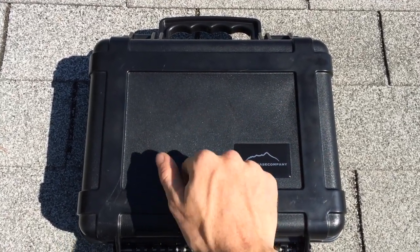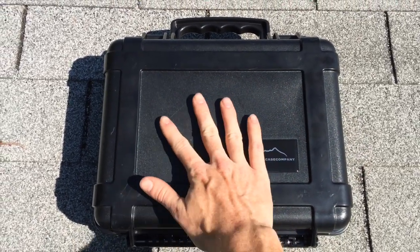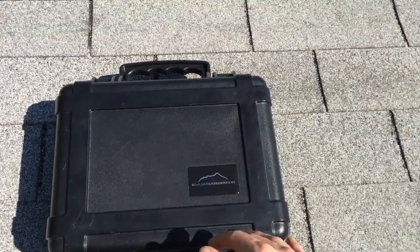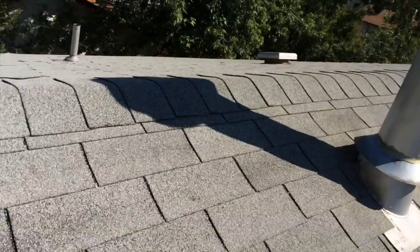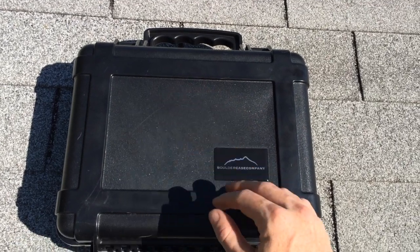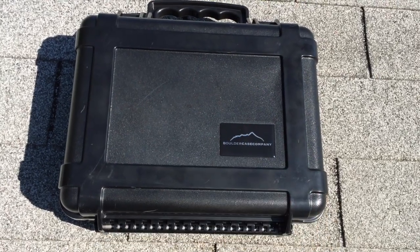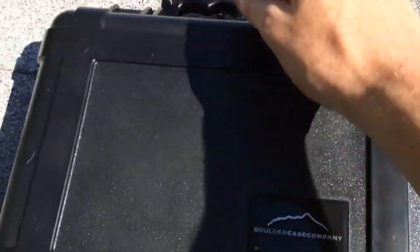My concern here is that it's hard plastic. It doesn't feel like that softer, rubberized material of an SKB or a Pelican. So I'm curious if a black case out here on a roof in the sun is going to prove it to be brittle, or see if it bubbles up or warps. I'm going to leave it out here in the sun — it's supposed to be about 95 degrees — all day. I'm going to see if it bubbles up, warps at all, see if the hinges move or crack, and see how the seal holds up.